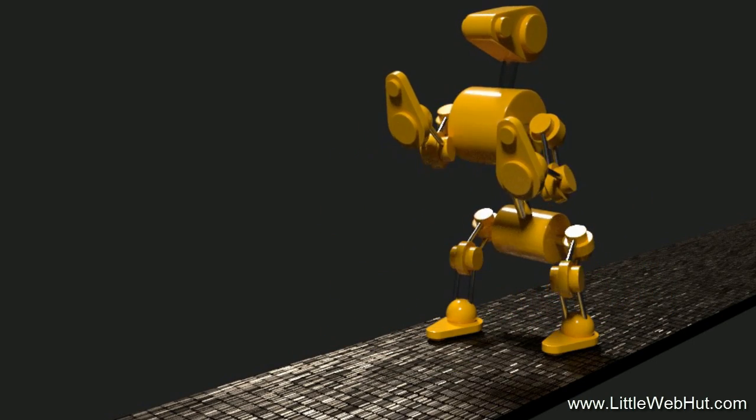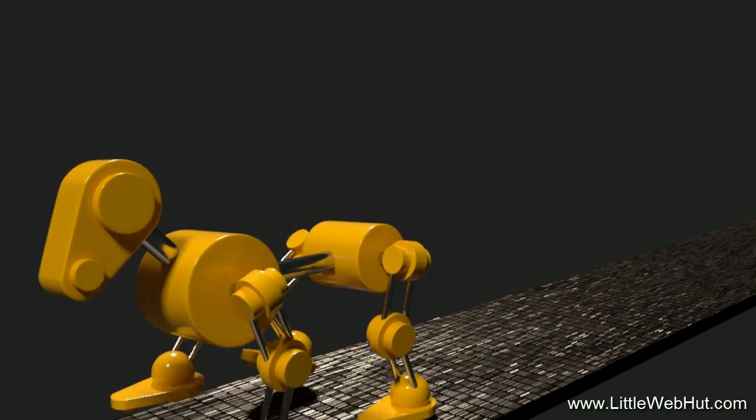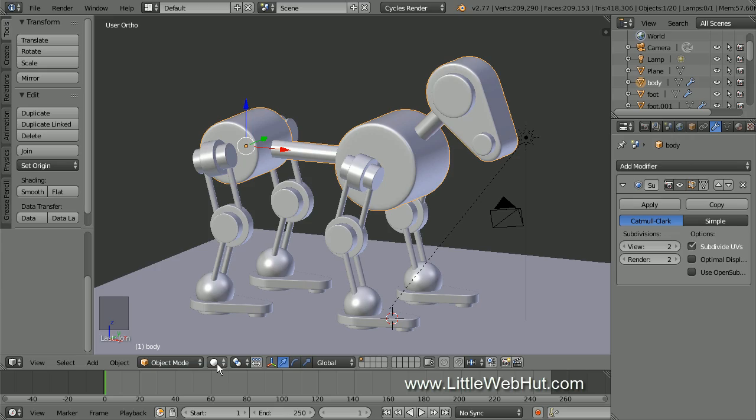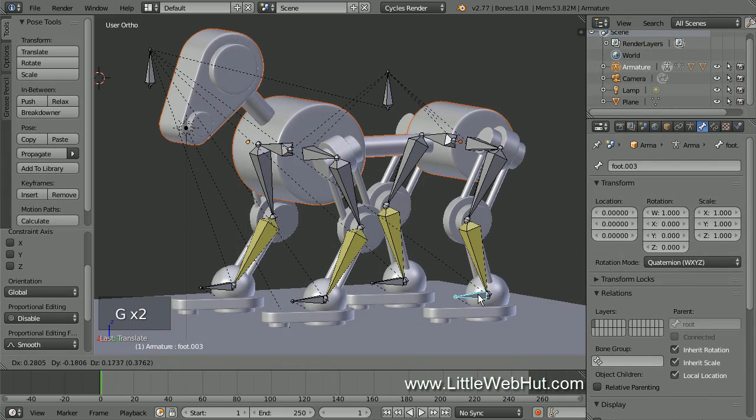This is the second in a three-part Blender video series that demonstrates how to make an animation of a robot dog. In the first video, we modeled the body of the dog. In the second video, we'll set up the rigging so that we can control the movements of the dog.